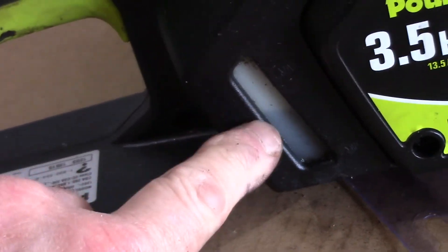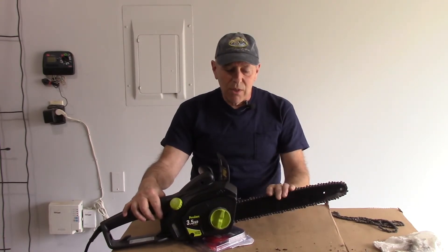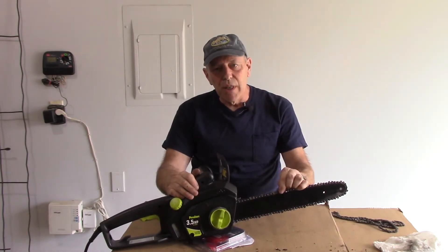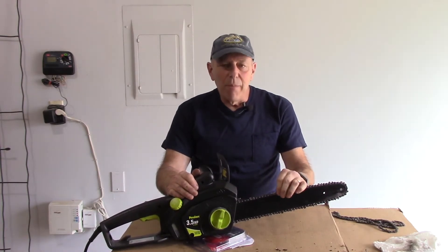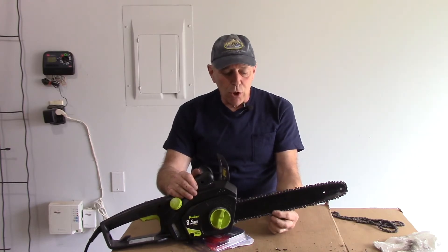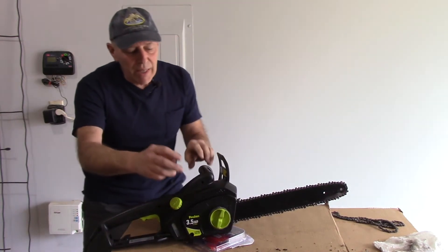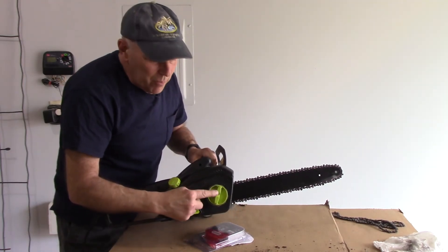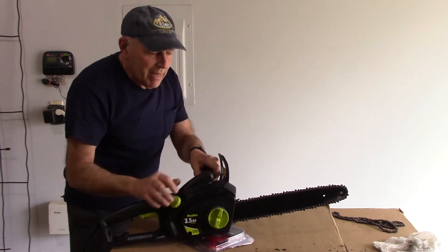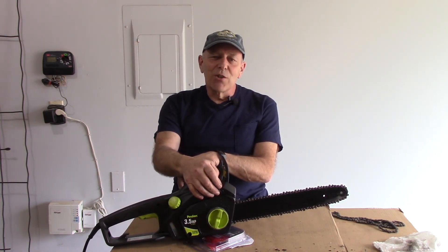We're going to check our oil and fill it up as well, and that's it — this chain should be ready to go. Our chainsaw is done. One thing to point out: after you use the chainsaw three, four, or five times, you're going to notice the chain is going to loosen up a little bit. Once that happens, come back and do the adjustment to make sure it's not too tight and not too loose — you don't want the chain hanging down on the bottom. To adjust it later on, just loosen up this piece here, loosen this piece, then rotate the outer ring tighter or looser as needed, and tighten it back up. This job is done — let's go out back and cut down some trees! Thanks for watching, I'll see you guys on the next one.